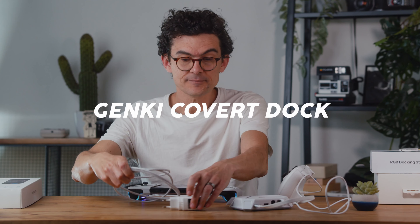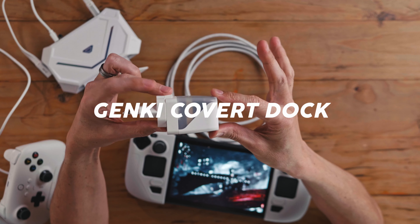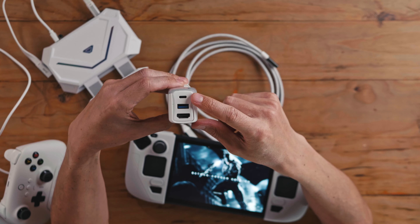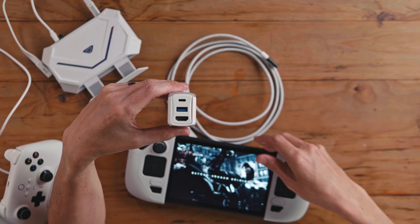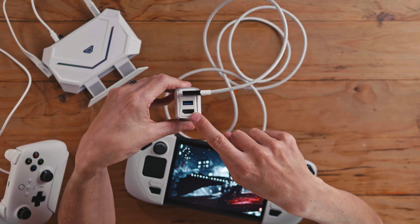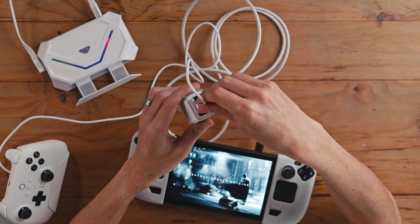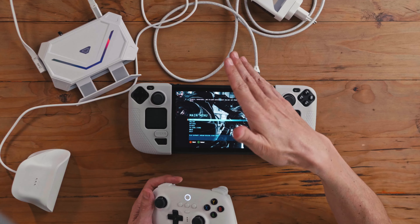The other thing I want to show you is something that Genki sent me. They have a mobile docking station for Steam Deck, ROG Ally, or whatever. It is pretty much a 45-watt charger — out of the USB-C port comes 45 watts of power. But because the port on your Steam Deck also sends out the video signal, you can plug this in and it becomes a docking station. You can send HDMI to your TV or a capture card, and plug your 2.4 GHz controller or other peripheral into the USB port, and it works as a connection even without power.